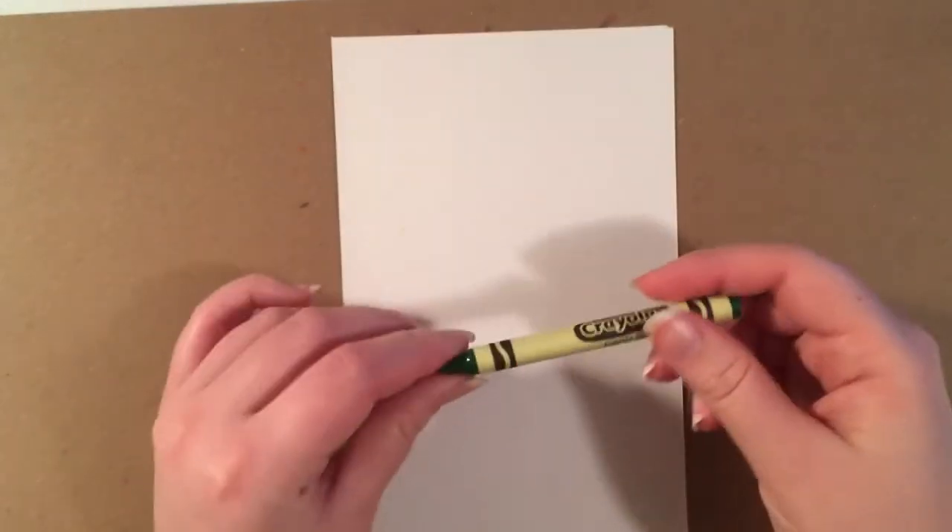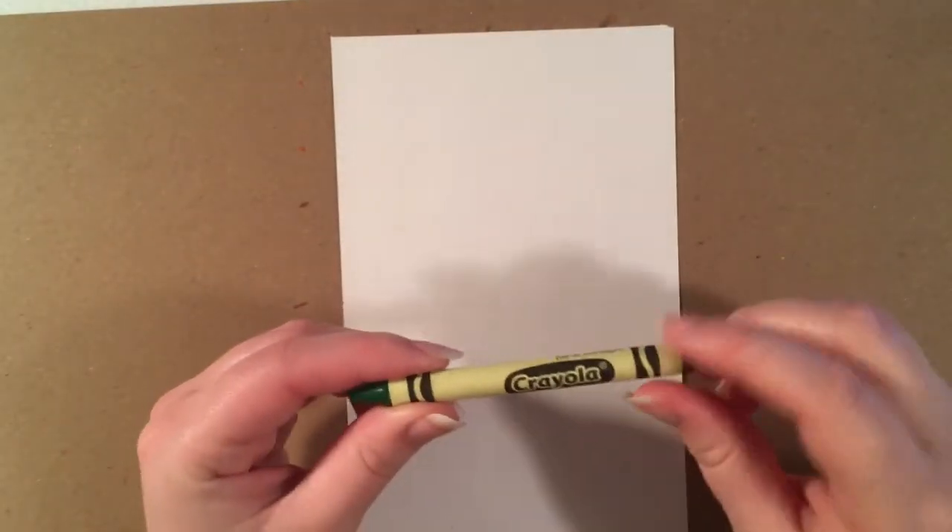Before we get started, you guys are going to need a couple of crayons. You can use any colors that you would like, but just make sure that one color is way darker than your other colors. I have three colors — you can use more, you can use less, but you need at least two. You also have the option to use watercolor paint, and I'm going to show you how to do this towards the end. We need a darker crayon and a lighter crayon.